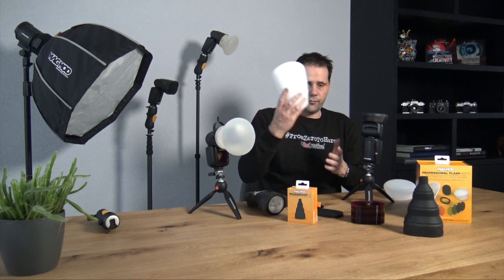So that's the new MagMod 2 system — let's shoot!